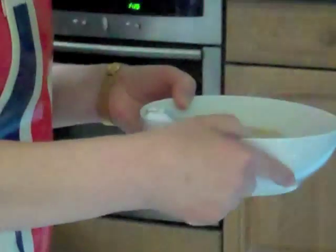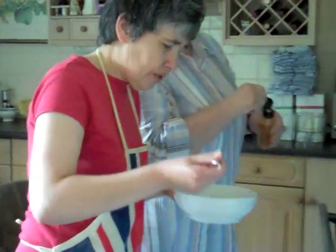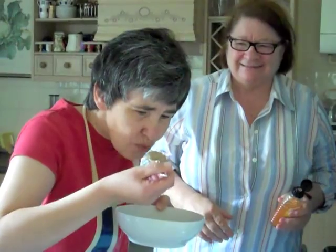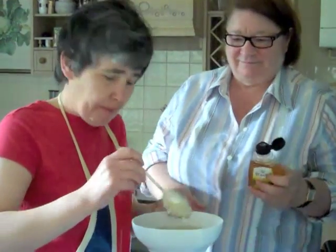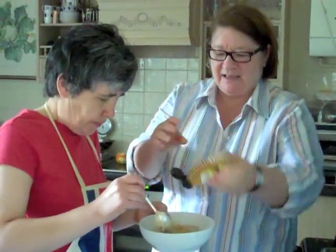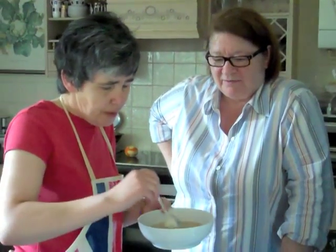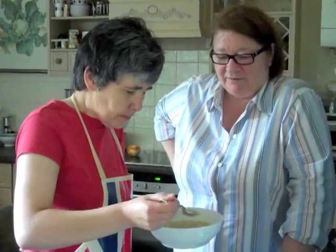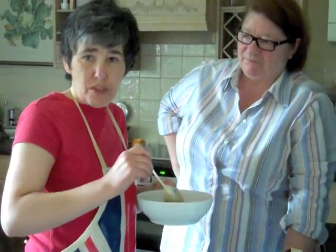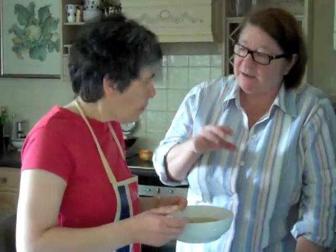Take a taste first — I like to go to the edge. Oh, lovely! It's lovely — you can taste the salt. Yes, it's quite — as it cools, that is a lovely breakfast.